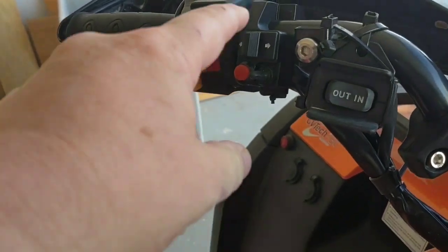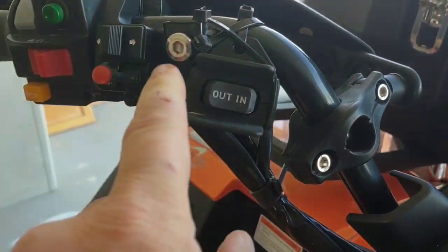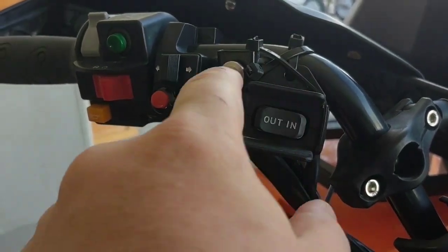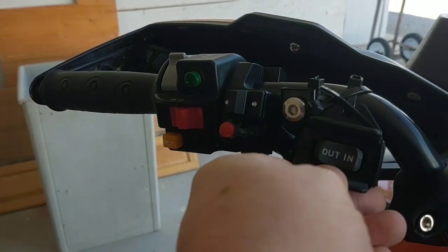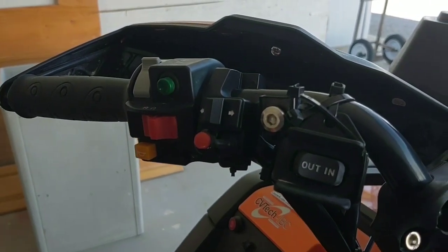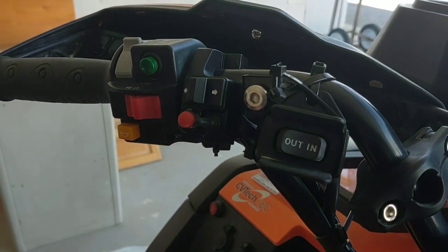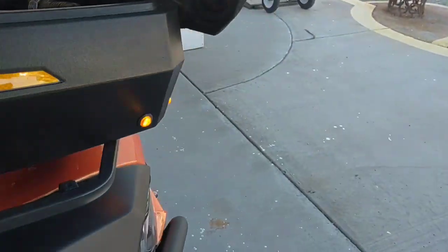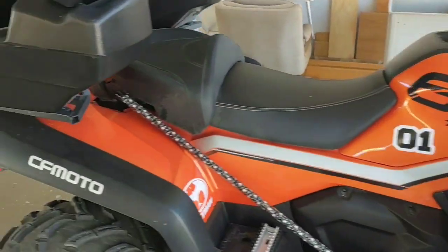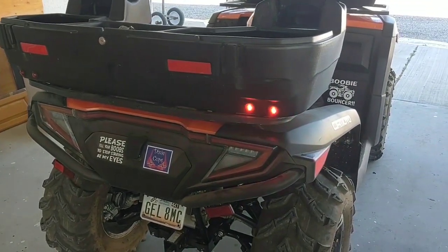I got the switch on for the turn signals and you can hear the turn signals are on, but this is supposed to be for the winch and it's too tight — it won't fit there. So I had to zip tie it. Somehow today I want to try to refigure this and get it mounted better. I mean it's on and it's not coming off, it just looks like crap, but it works perfect where it's at. I can reach it, and you can see the turn signals are on — at night those are really bright.